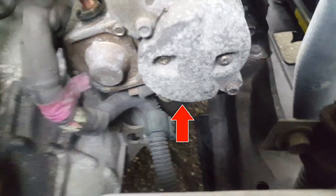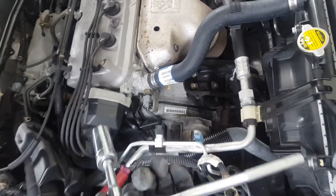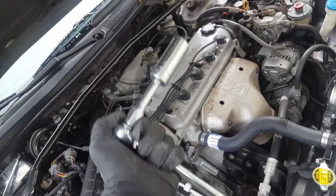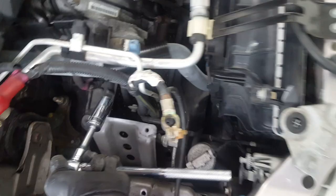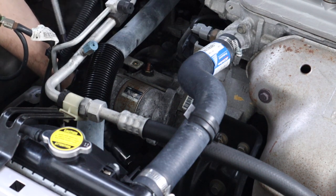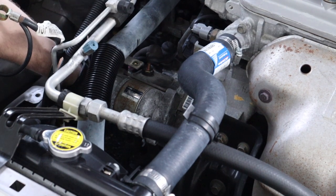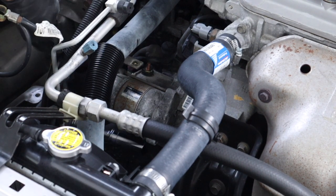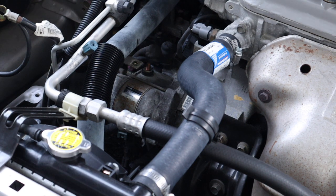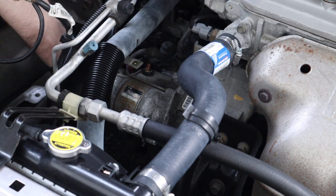The bottom bolt is hard to get camera footage of — it's basically just underneath there and you'll have to put your hand under and feel for it. That one is 18mil, and you'll need a short extension paired with a deep socket to get in there. You have to slip the socket onto the lower starter bolt by feel. My short socket wrench didn't give enough torque to break it loose, so I slid a metal pipe over the handle, which gave me just enough leverage to get that bolt unstuck.